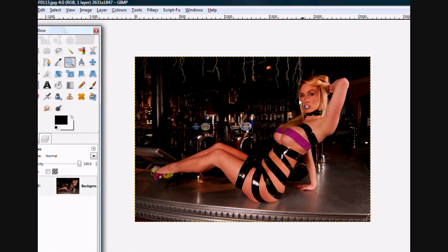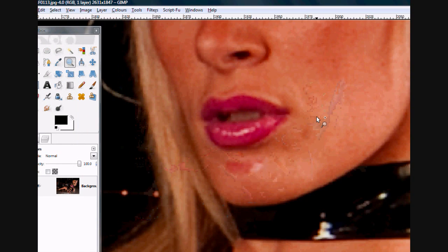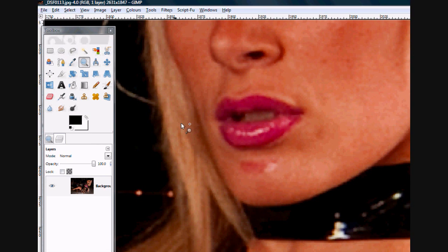First I need to check for a slight makeup mistake — there's a little bit of lipstick that got on the chin. So I go to the healing tool, hold down Ctrl, find an area near the problem spot, and just tap, tap, tap. There you go, that's it fixed.